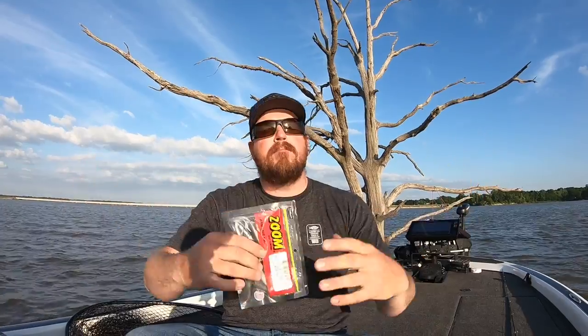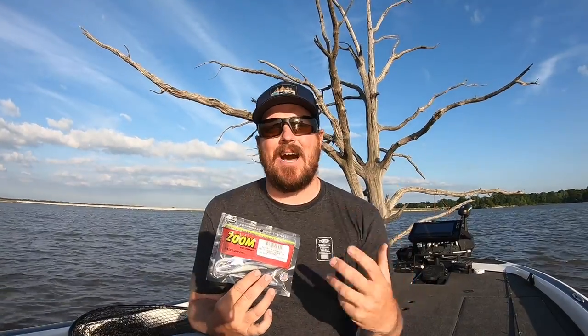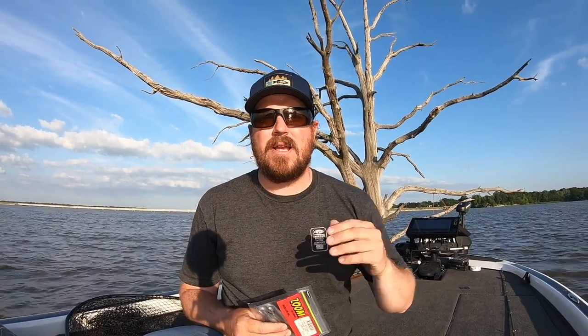Hey guys, Matt Allen here. Welcome back to Tactical Bassin. Today we are back out on beautiful Lake Fork in Texas, and we are talking about super flukes and other soft jerk baits. We're talking about unique ways to rig them to fish them aggressively for reaction bites, possibly even getting topwater bites on these baits. This isn't about getting down on the bottom with a Carolina rig and slow fishing. You're going to enjoy this.